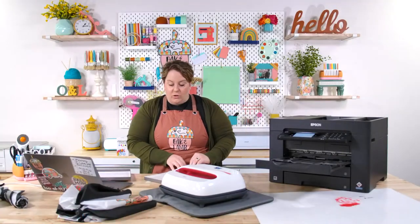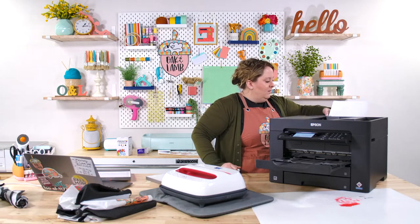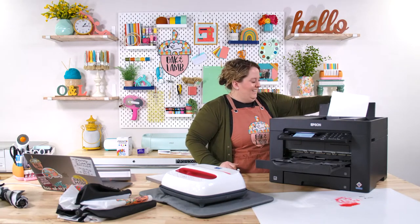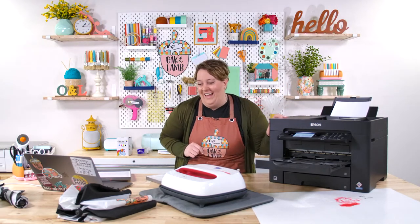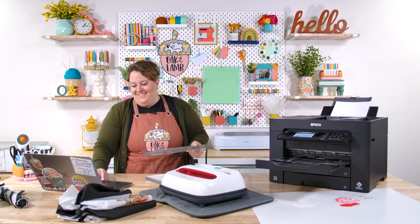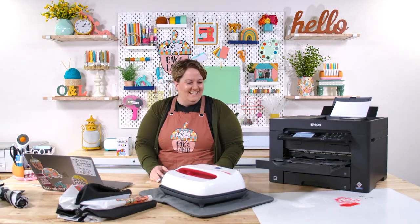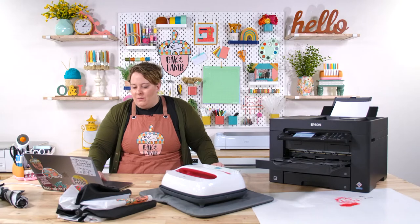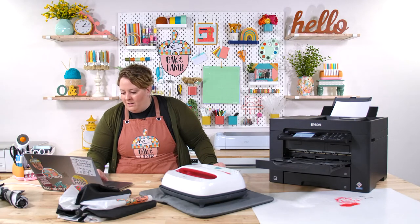Go to Setup so I can increase my print quality to Best — definitely want to do that. Select feed from the rear tray. As soon as I load a piece of paper into the printer, I'll press Print. I need to make sure I've selected the correct printer — the Canon was selected by mistake. Let's go back, select the Epson 7840, and print.